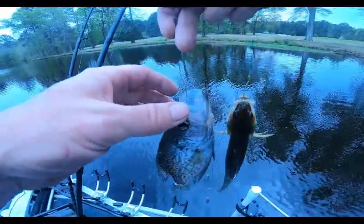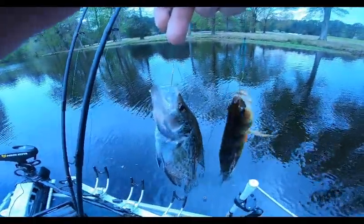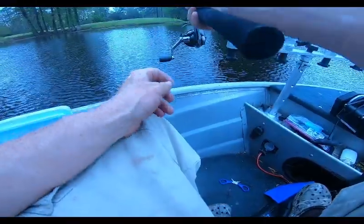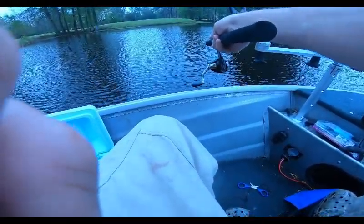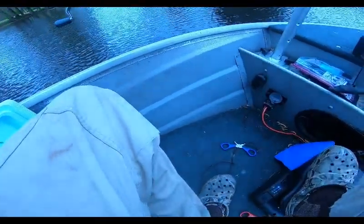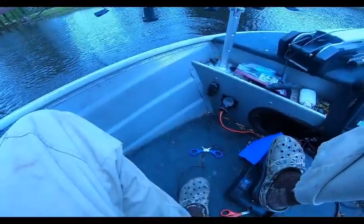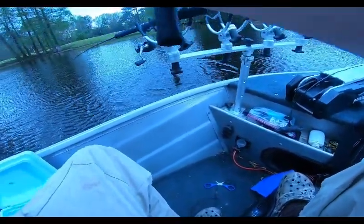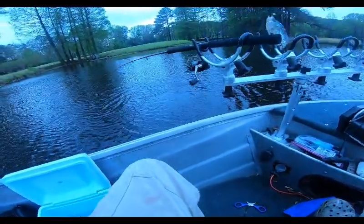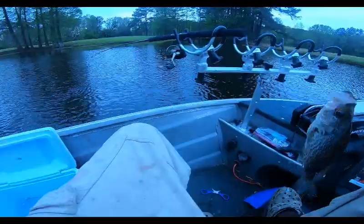Doubled up — yellow perch and crappie! Got a fish but he's hung up on the bottom. Give me some little slack — nice!